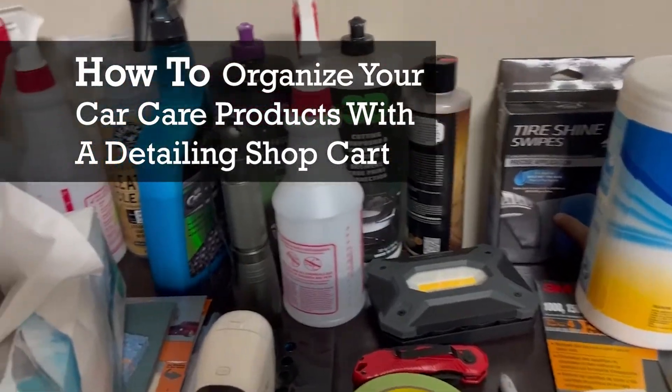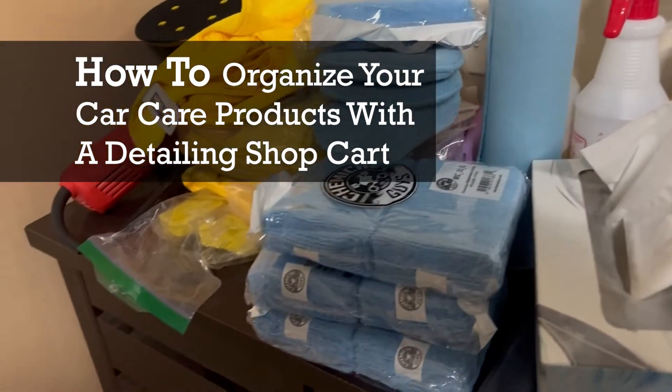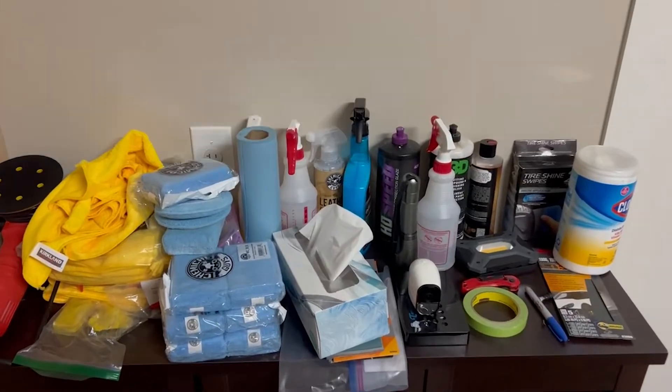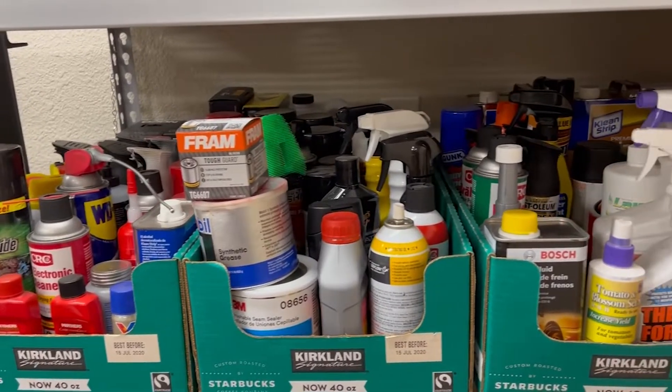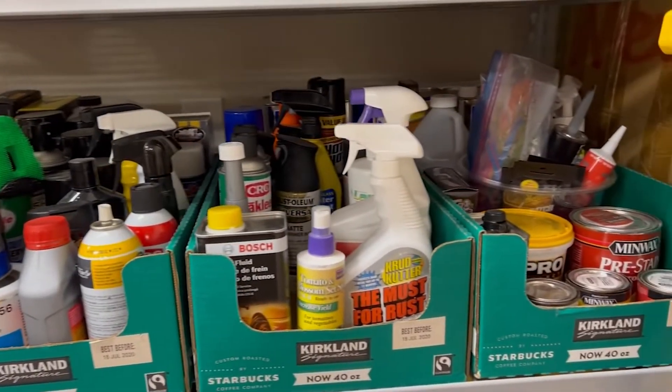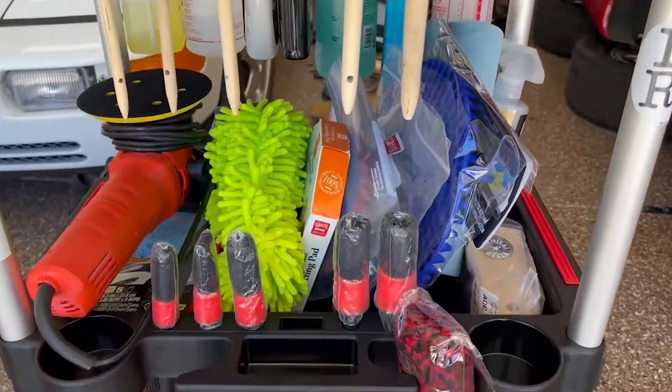What is up everybody? Welcome back to Level Up Classics, where we maintain, modify, and restore some of our favorite classic cars. Today's video is going to be a little bit different — more story time — about how I finally cleaned and organized my detailing and car care supplies.